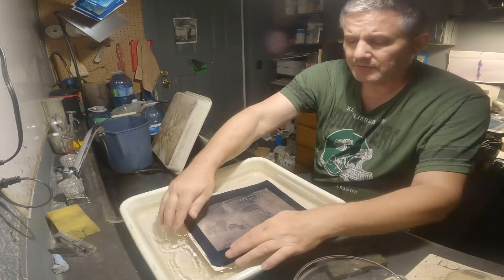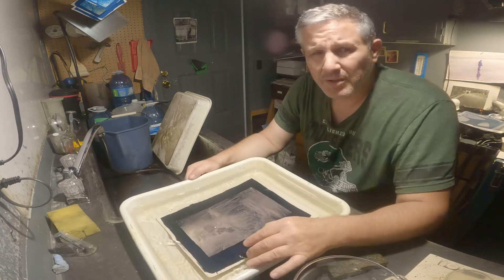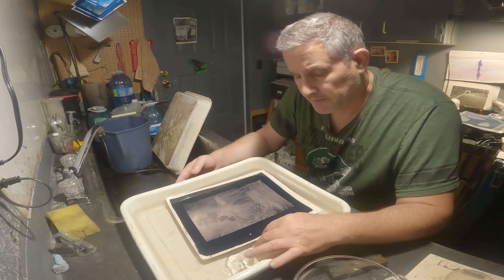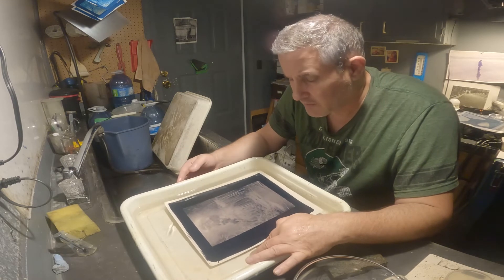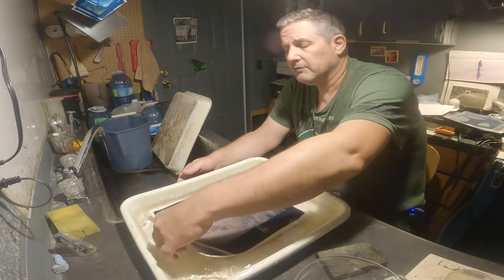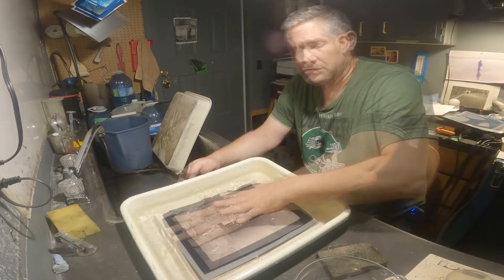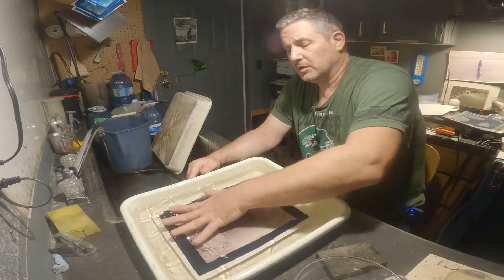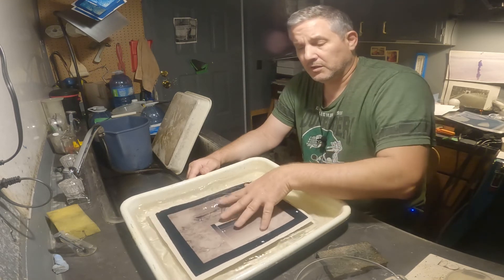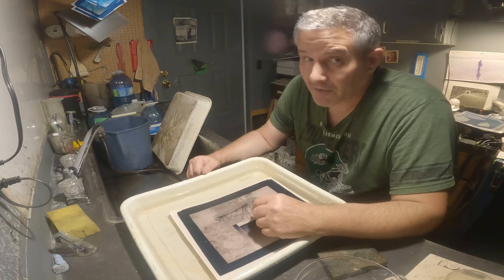I'm going to leave it soaking in water for about an hour. I wonder if leaving it soaking in water will affect the tone of the print. I'll leave it in here face down, burp out the air bubbles, let it sit, and I'll see you guys in another hour.